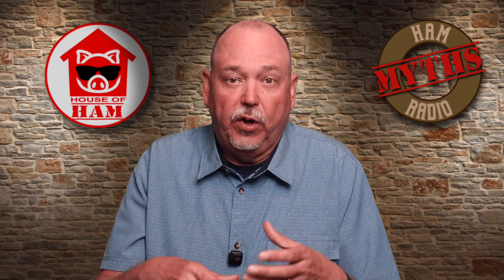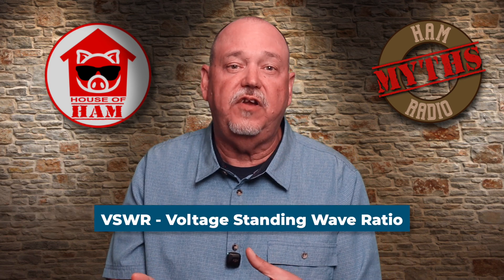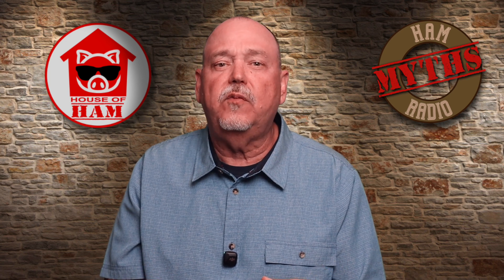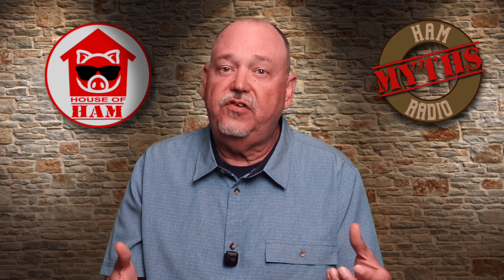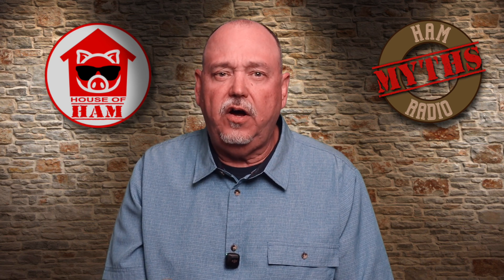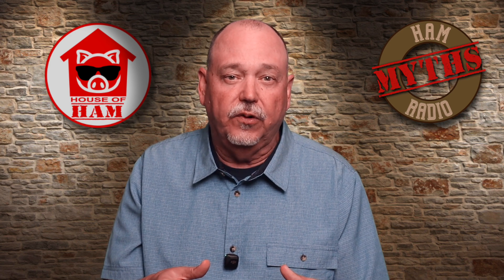Many hams think that resonance is where an antenna shows a one-to-one SWR. But what is SWR? More accurately, SWR, or voltage standing wave ratio — you probably know that SWR is the ratio of forward versus reflective power. But what is it from a more practical perspective? What causes it and how do we deal with it? SWR is actually caused by an impedance mismatch from the 50 ohms that the transmitter is designed for to what is actually presented by the feed line.